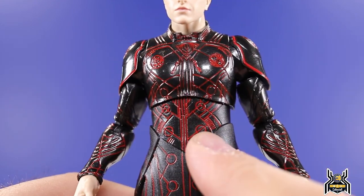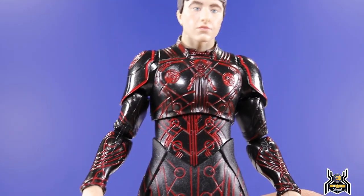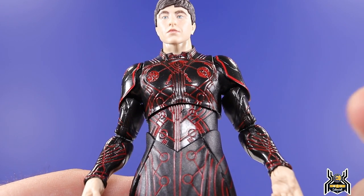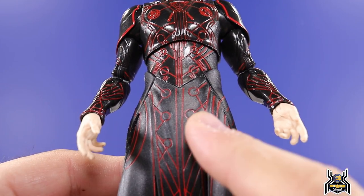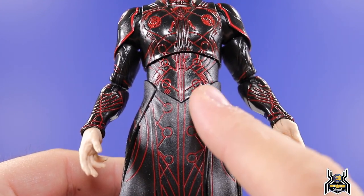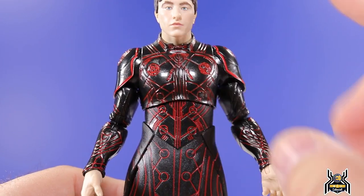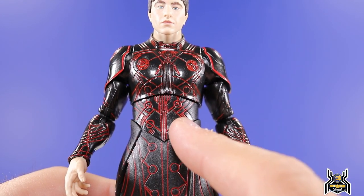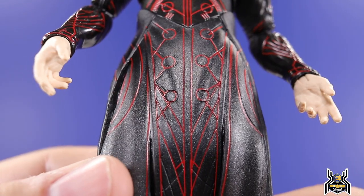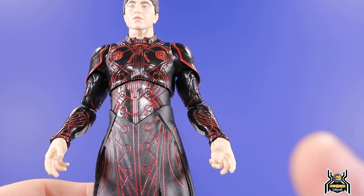I brightened it up so we can really see how it looks. All the lines and details in here are in the sculpt, which is awesome, but when you have to paint onto those exact lines with mass-produced figures, it gets tough. The one I have is actually pretty good — not perfect, slightly off in a few areas, but for the most part it hits the mark. Right here you can see it's slightly off from the sculpt of that circle. Mine line up pretty well, but some out there are way off — you just never know.